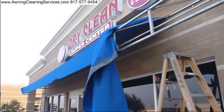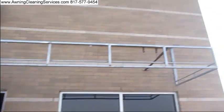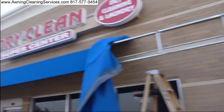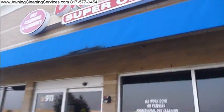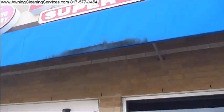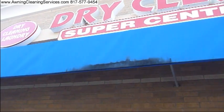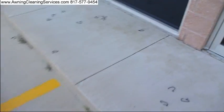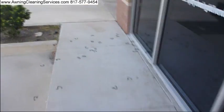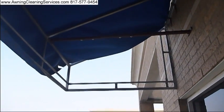As you can see, we have about a third of it off now — we're making some progress here. While we have it in for repairs, we'll also be cleaning this yucky mildew stain. You can see on the ground we have numerous awning ties that we've cut off. This is where we're at at this point.